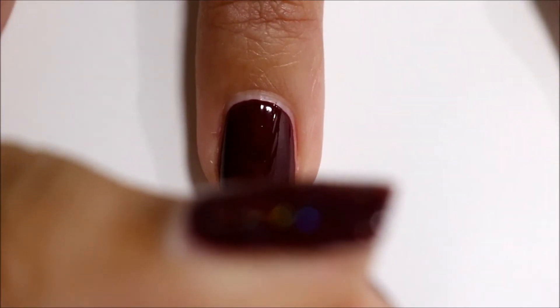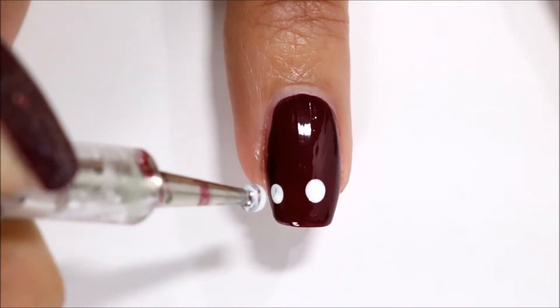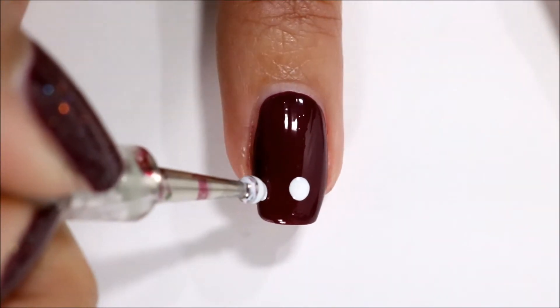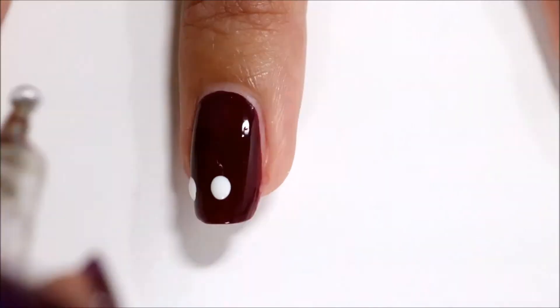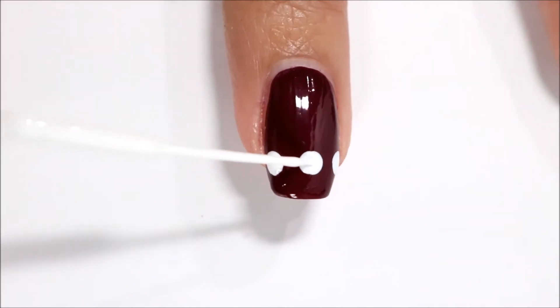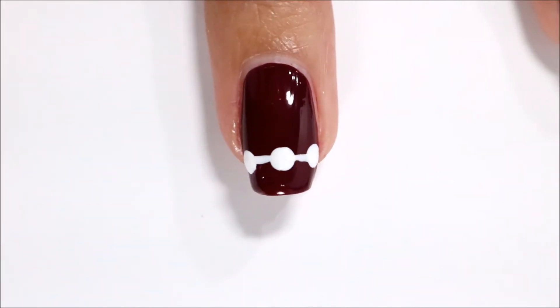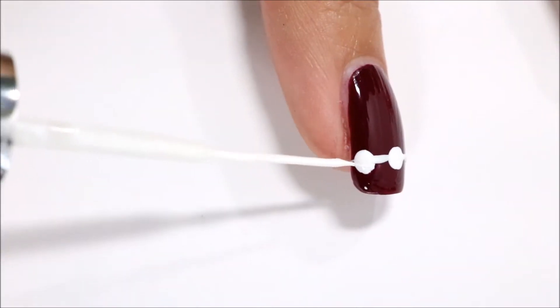Now with a large dotting tool and white nail polish — I am using White On by Sally Hansen Hardest Nails Extreme Wear — I am making three dots: one in the middle, one on the left side, and one on the right side. Then I'm going to take a white striper polish and create lines in between those three dots and on the sides of those dots.